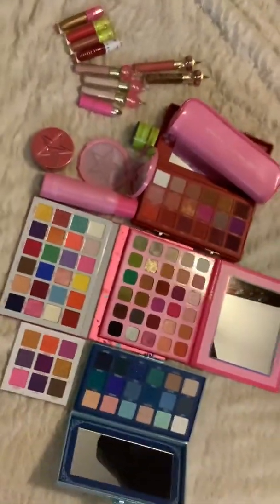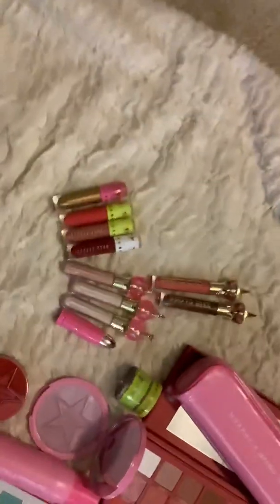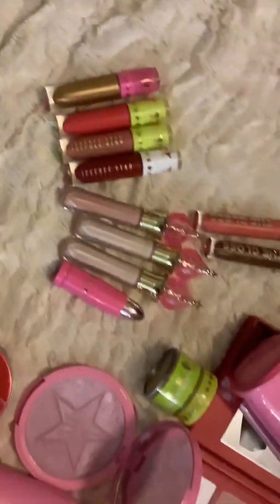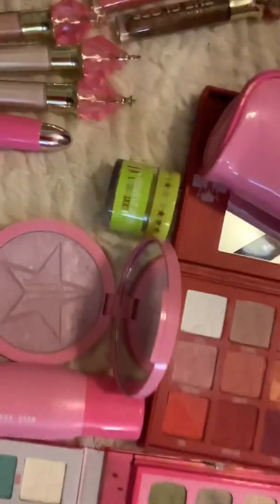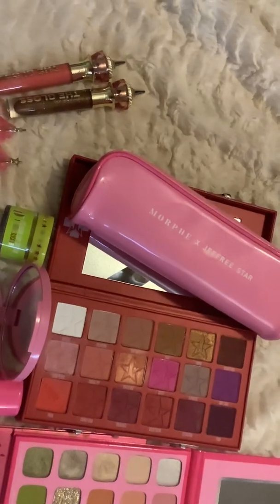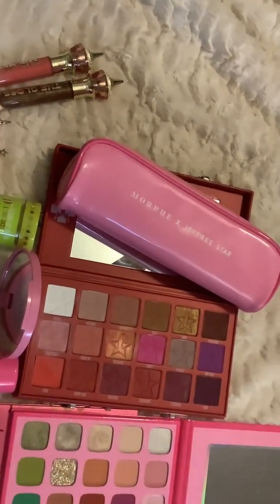I don't have a lot. I've not been so lucky, and I've been broke. Here are my lips. I have one, two, three, four velour lips. I have three of the concealers. I have one bullet lip. I have two glosses. I have a lip scrub. And of course, I have the Jeffree Star X Morphe makeup bag and brushes in there.